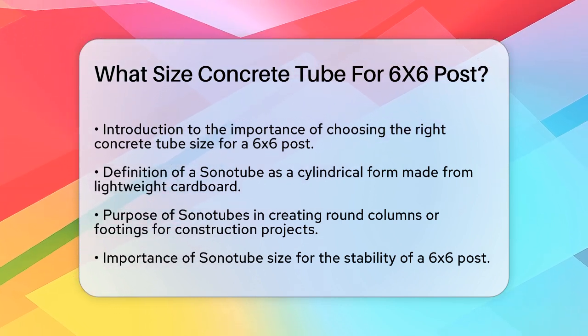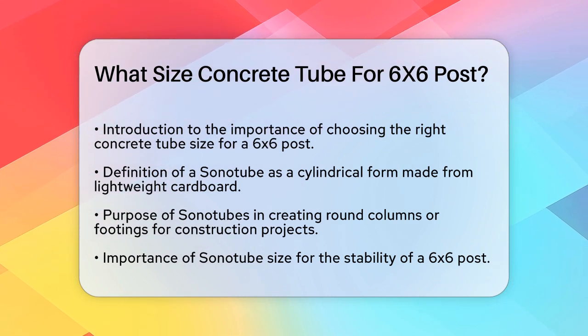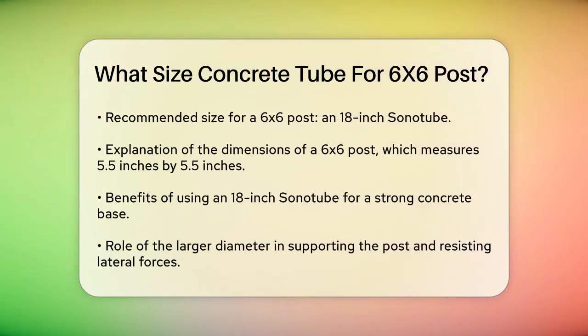When it comes to a 6x6 post, the size of the Sonotube is critical for stability. A general rule of thumb is to use a Sonotube that is about three times the width of the post. Since a 6x6 post actually measures 5.5 inches by 5.5 inches, an 18-inch Sonotube is the recommended size.